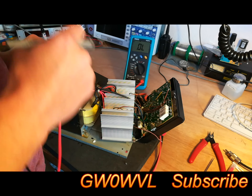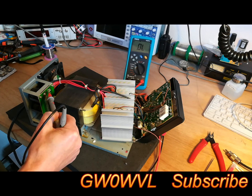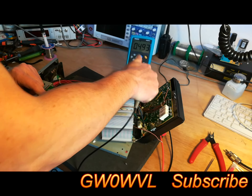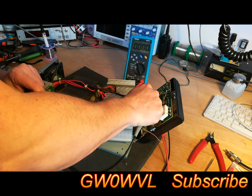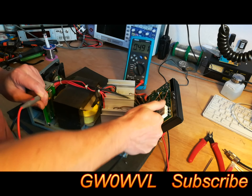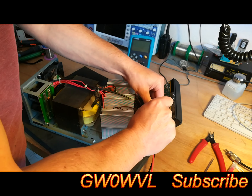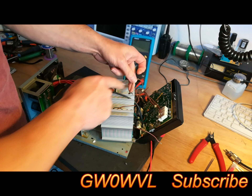Let's do the same with the installed transistors. If we get a short, it'll just give us a row of zeros. Let's try this one first — looks okay. Looks okay. Oh, there we go — row of zeros on this one. Let's try that one — that's okay. So that is the one that's gone — this transistor here.